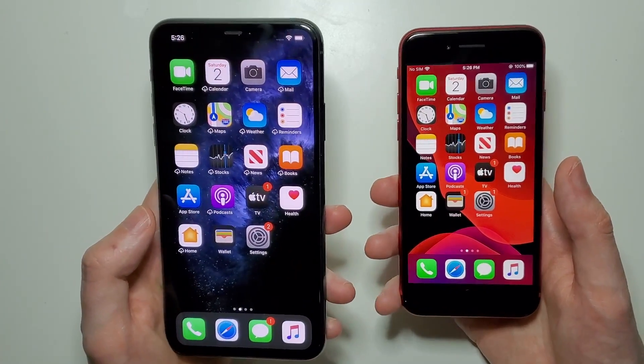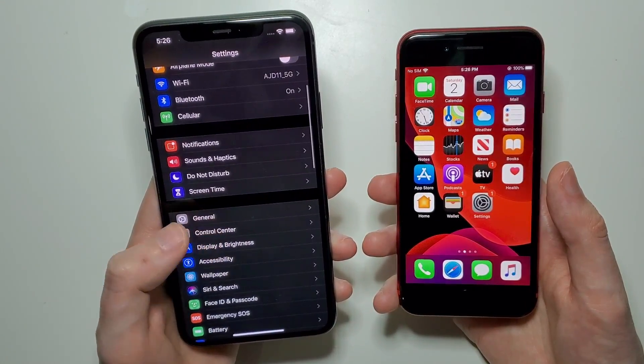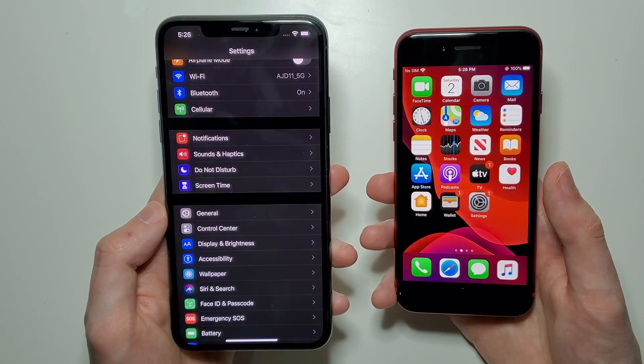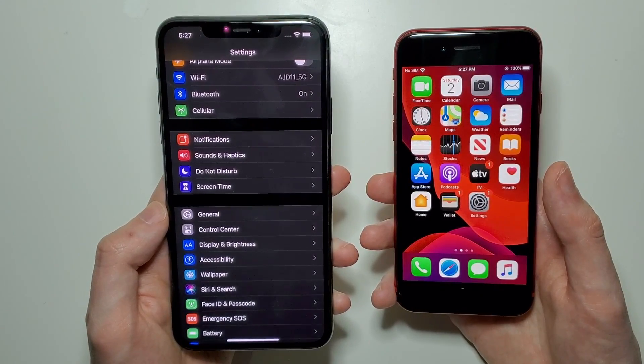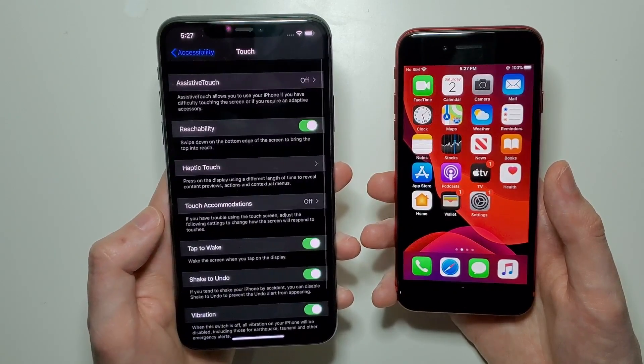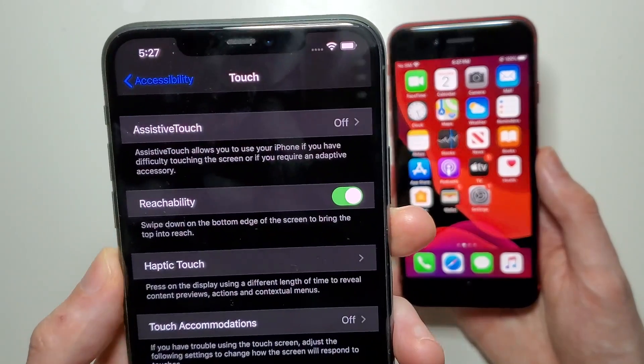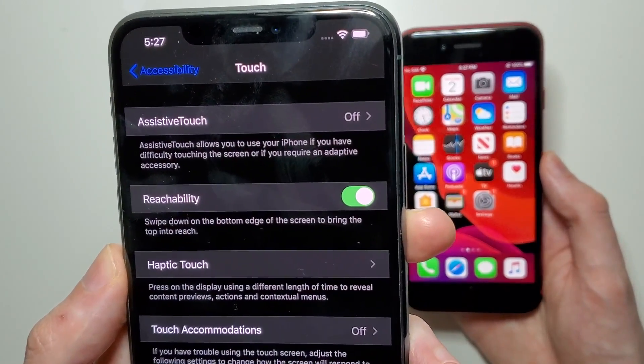Regardless of which phone you have, you're just going to go into your Settings. Go into Settings and then press on Accessibility, then press on Touch, and just make sure Reachability is turned on — just like that.